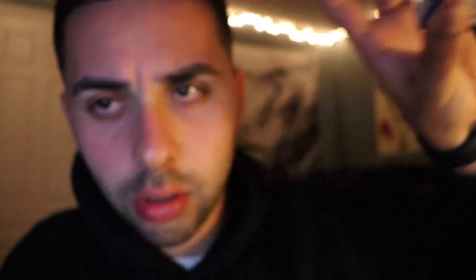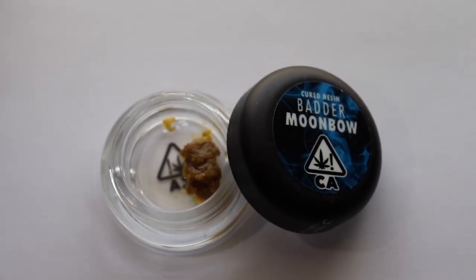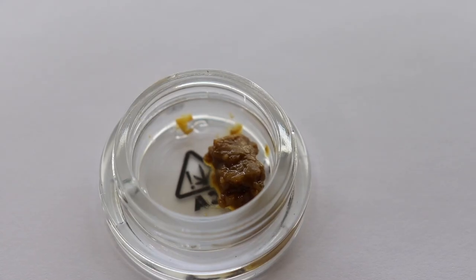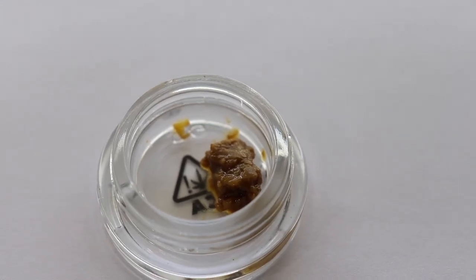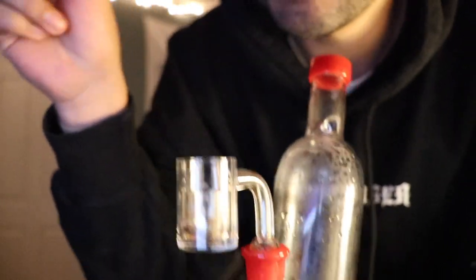Last up we've got another Connected product — some Moon Bow. I don't know if it's pronounced moon bow or moon bow but it smells really gassy. Appreciate you guys watching this video, thanks for being here on Wednesday. I'll see you guys next Wednesday — Cali video next week, get ready, it's gonna be a good one. Cheers.